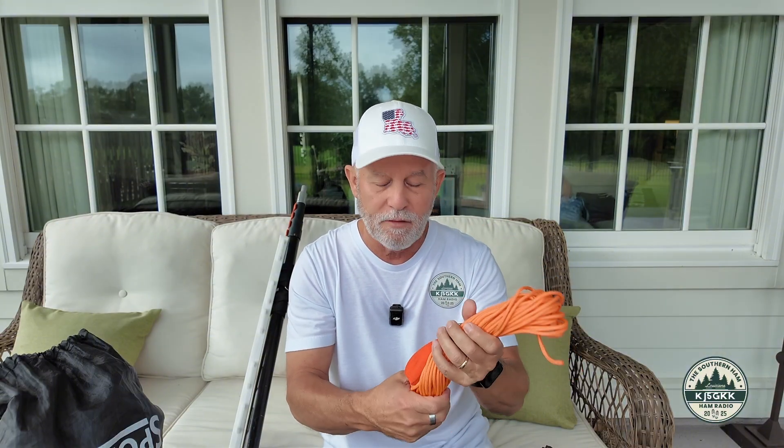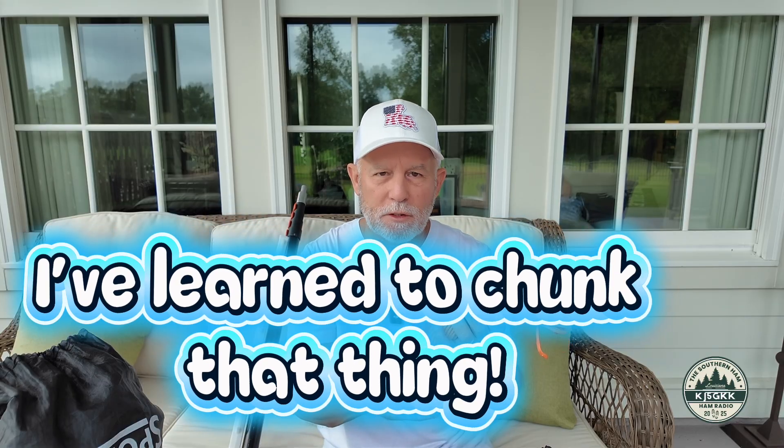We talked about antennas and the two I recommended were a self-supporting vertical and also an end-fed half wave. One of the things that makes it easy is you've got to have some way of elevating that end-fed half wave. The first is a throw line. This little bag has my throw line all wound up — it's a 16-ounce, probably a little heavier than I need; a 14-ounce would work. It's a great way to get a line up in a tree and then hoist that end-fed up in the air and get the radiating element elevated.